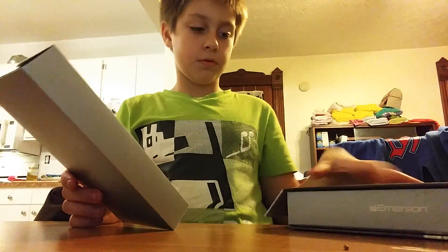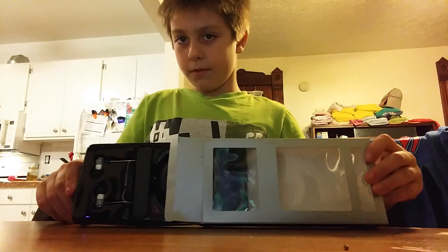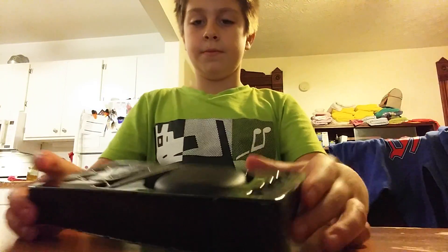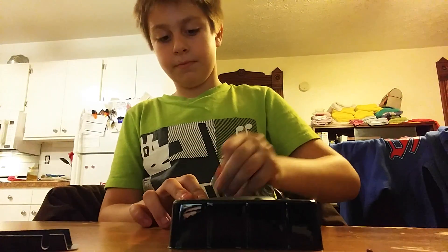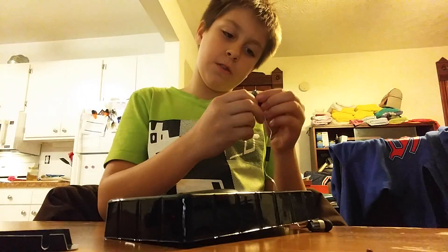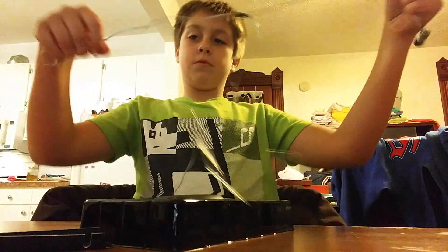Cut it out. There's that. Here they are. Let's just open. Here. There you go. Okay. There you go.